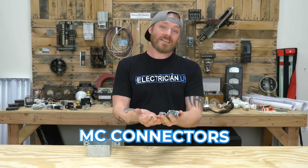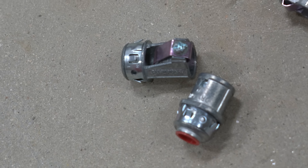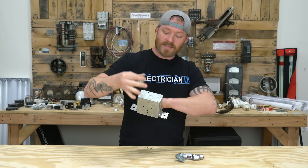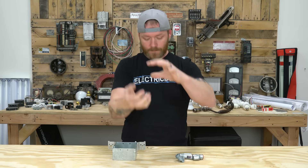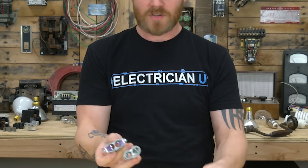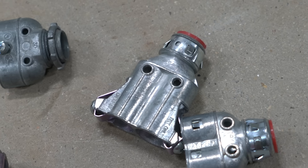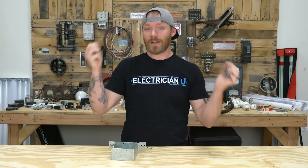Next up are MC connectors. There are single MC connectors that a single piece of MC cable goes into — the wires stick out, and the sheathing snaps and locks in place. These are two different styles of snap-in connectors: you knock out one of the holes and snap the connector in, it locks, then you run your wire into it. We call that a single barrel MC connector. There are also double barrel connectors where you can put two wires in. Some have a lock ring and are threaded — you stick it in a hole and tighten the lock ring — while others snap in place. You're going to run MC a lot in commercial, so be familiar with the different kinds of MC connectors.